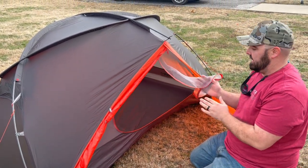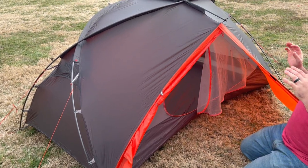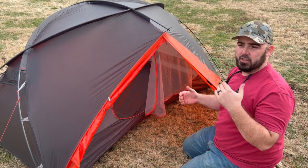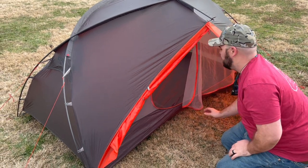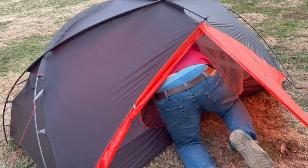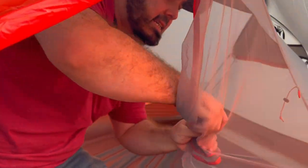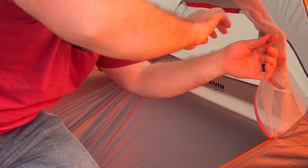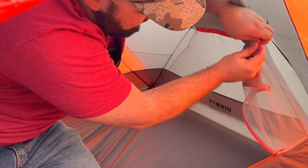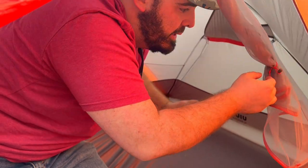This is the mesh netting on the inside of the tent here — this is actually completely removable. It detaches down here with just quick buckles. So if you're going on a sheep hunt or anything like that in August and it's super hot outside, or there's not a lot of bugs that you're not going to have to worry about, removing this would save you some weight.